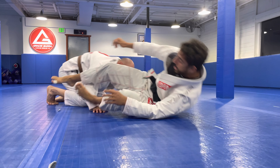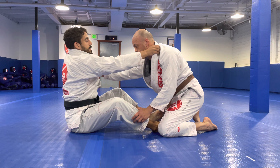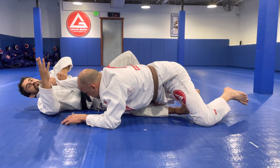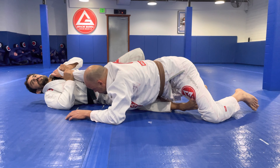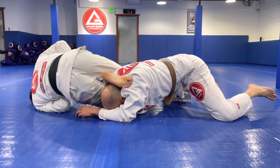One more time, I'll switch angles here. Butterfly guard, sit up, he grabs. One, two — the moment we stretch, let go of the collar, wrist. Two on one. Sideway circle, we finish.